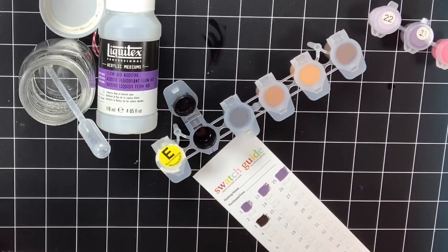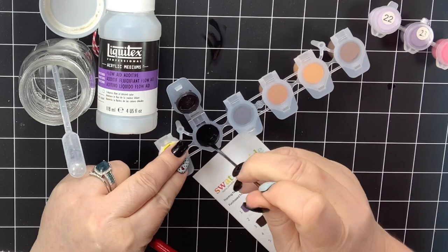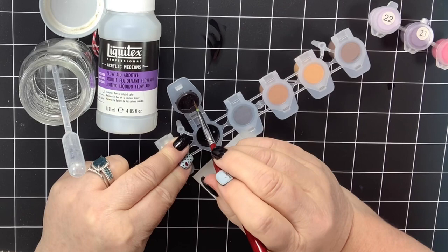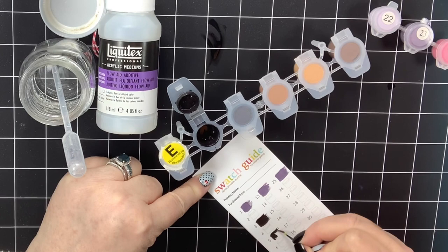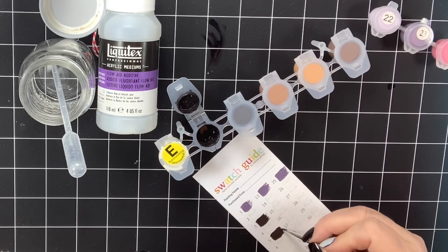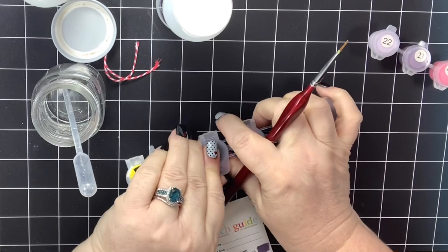Let me show you what happens if I add a little diluted Flow Aid — I'm going to go ahead and do two drops and stir that one up. Okay, now let's try this and see what happens. Now I'm going to use the one beside it and add just straight Flow Aid to it and test it, even though it does look really good.